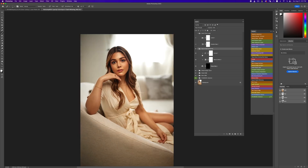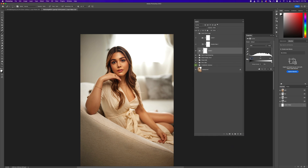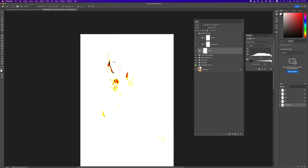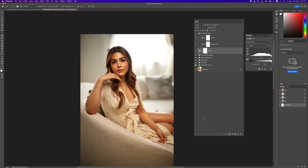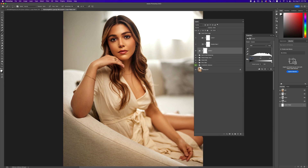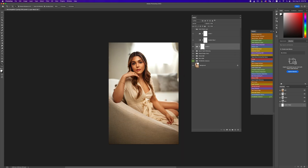Let's see the before and after — before, after. Our image is looking absolutely beautiful. I'm going to come to my levels adjustment and add some contrast to the image. Let's see before and after — that looks absolutely gorgeous.